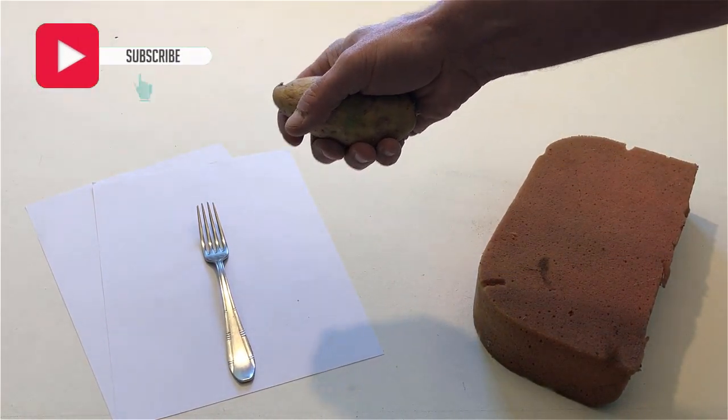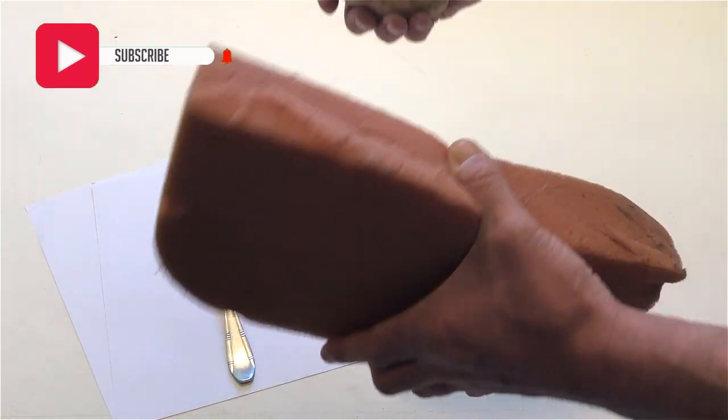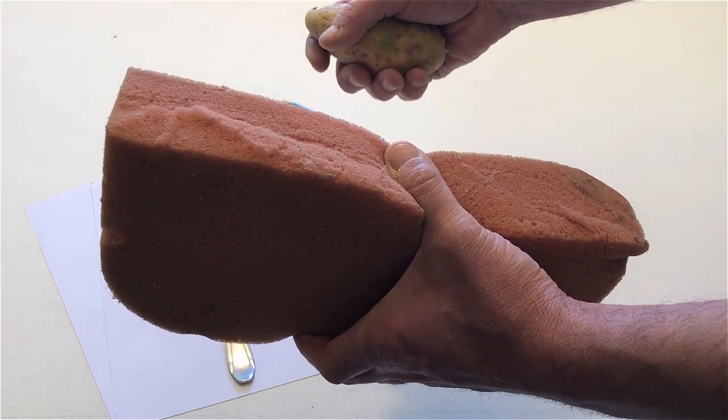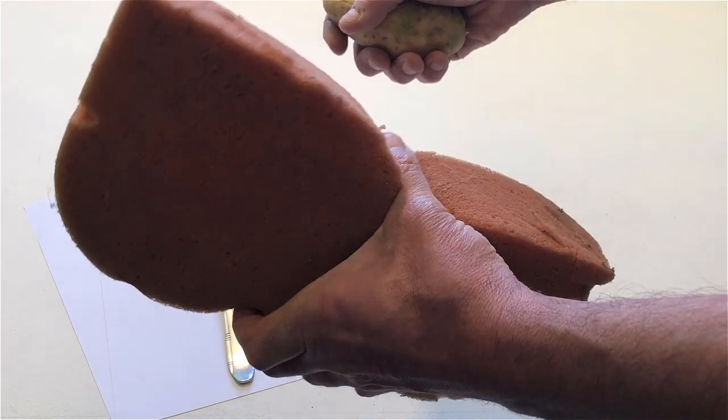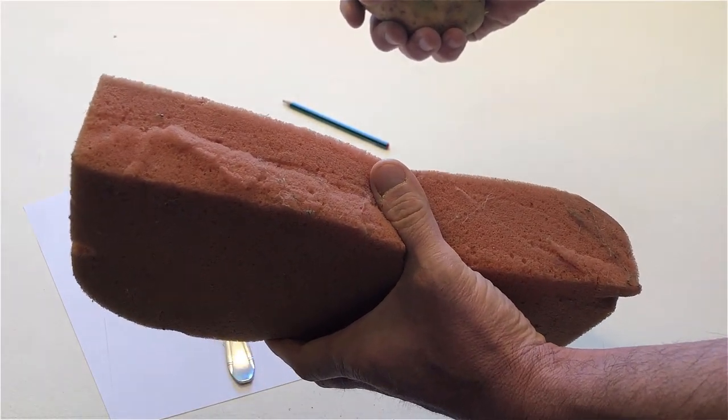Hold the sponge in your left hand. Squeeze the sponge. Squeeze it again.